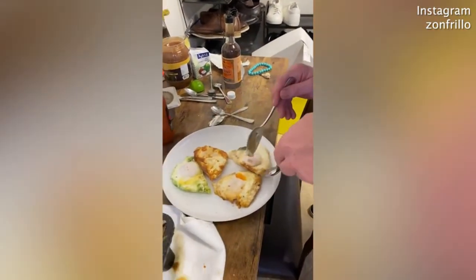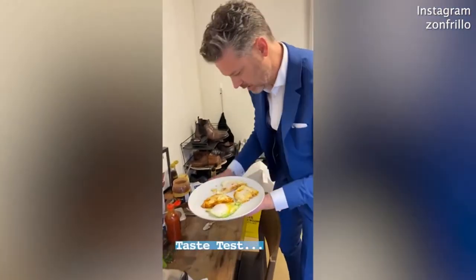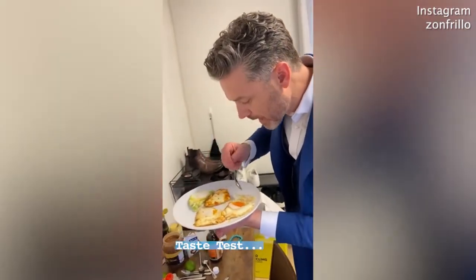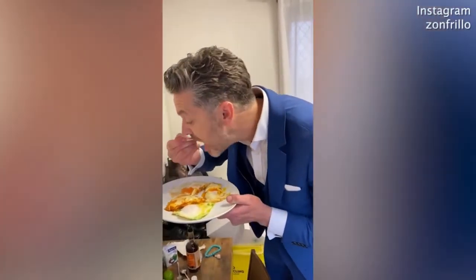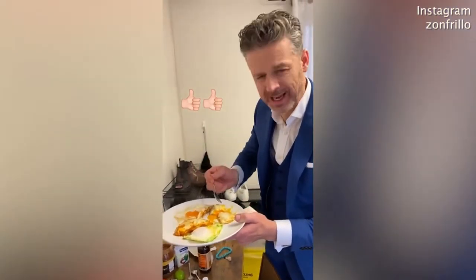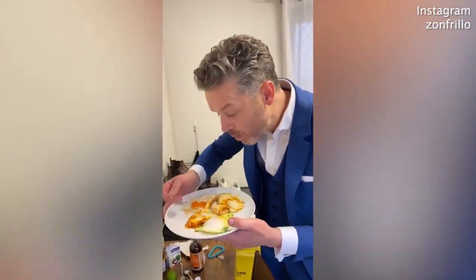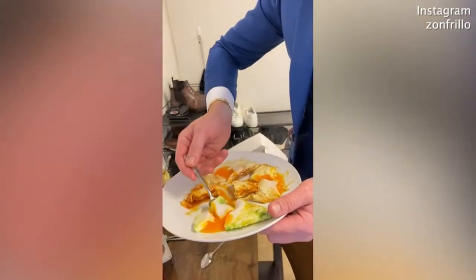Four completely different egg dishes. Let's take that kaffir lime leaf out. Let's try that one first. Oh my god, it's amazing. Dijon mustard and Lea & Perrins — classic and delicious. So good. Mexican.